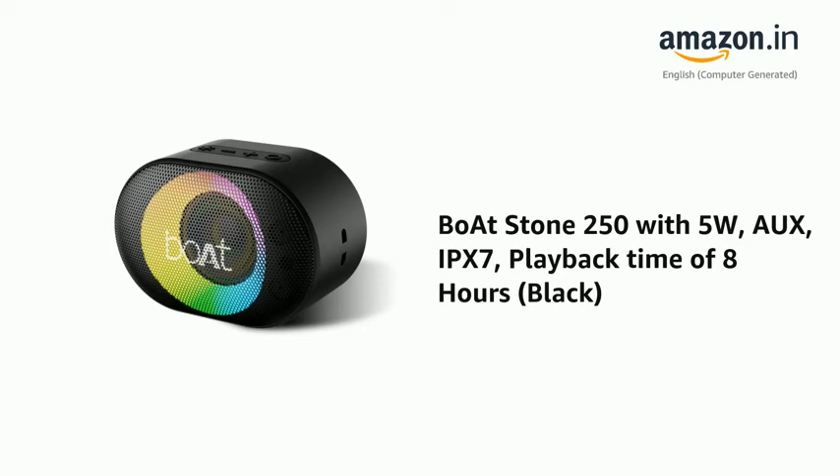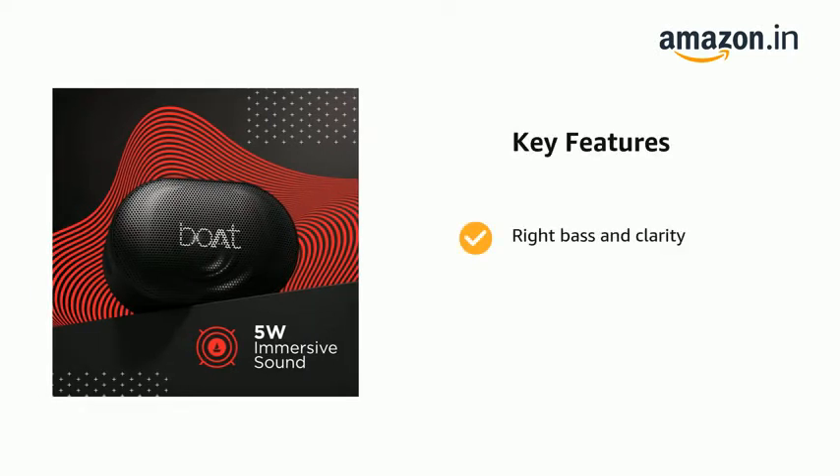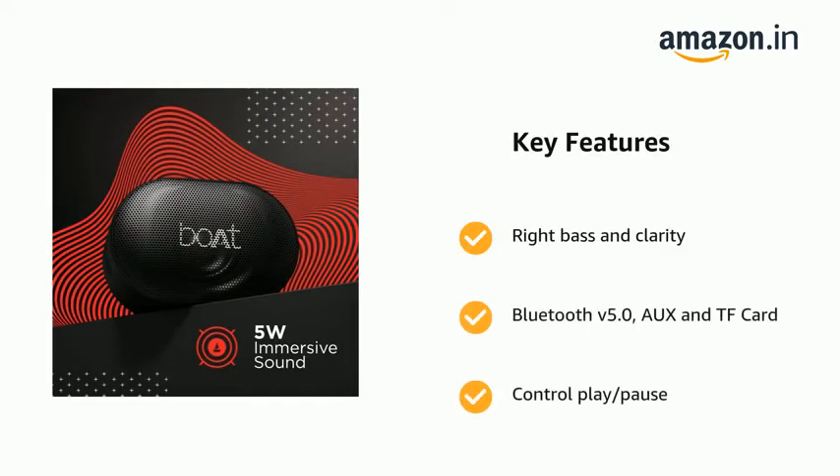Presenting the Boat Stone 250 with 5 watts, IPX7, playback time of 8 hours, in black. It comes with rich bass and clarity, Bluetooth V5.0, TF card, and control play/pause.